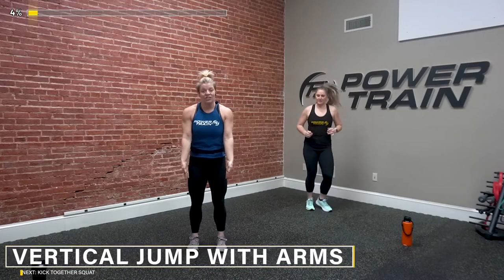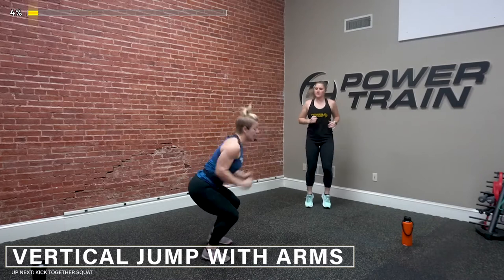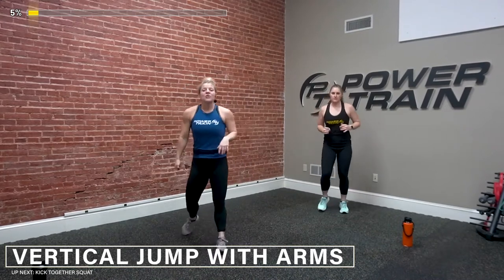Our next thing is a vertical jump with our arms — we're going to get explosive. If you need to, maybe you're just marching today for that active recovery, just keep yourself moving. No dead stops — we want to keep moving. Here we go, I want your feet right under you. I'm going to turn to the side so you can see my hips come through. We're going to drop down, exploding up. As I explode, I squeeze those glutes. In 3, 2, and 1.